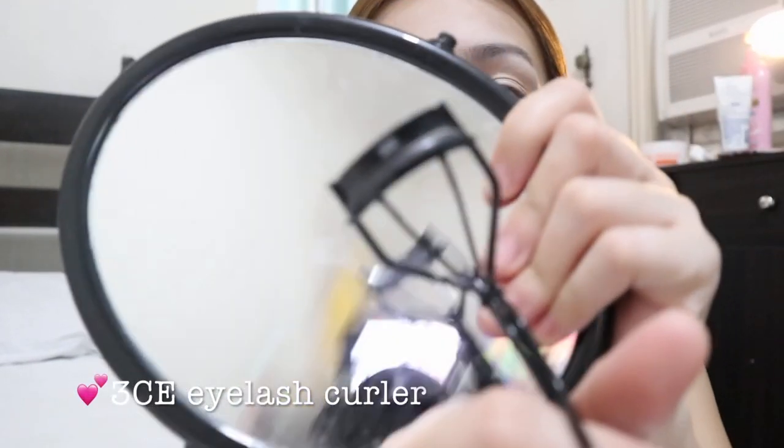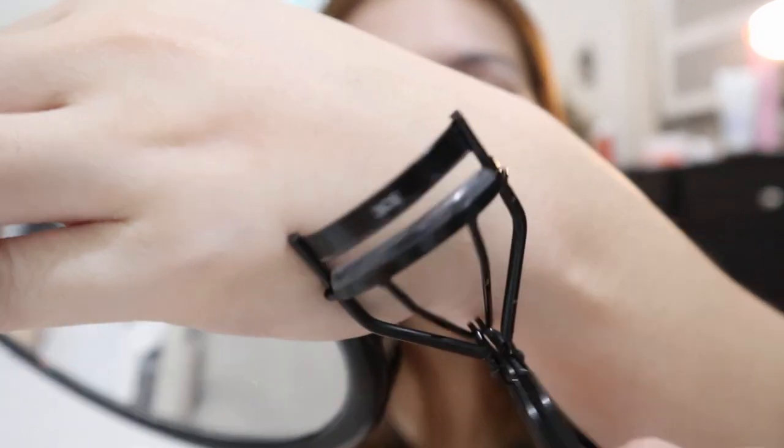Then I'm going to curl my lashes — this is my favorite thing to do. It really brings up your face if you have curled eyelashes. The curler I use is from 3CE, which I got at Etude. I really like this one. If you're looking for a quality eyelash curler, I really recommend it.